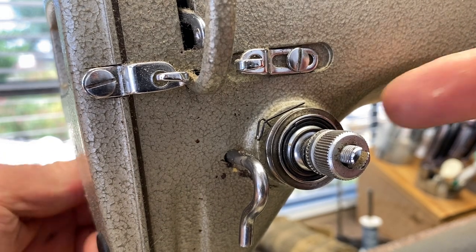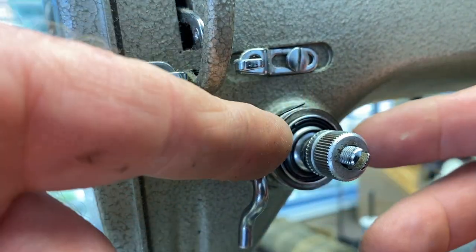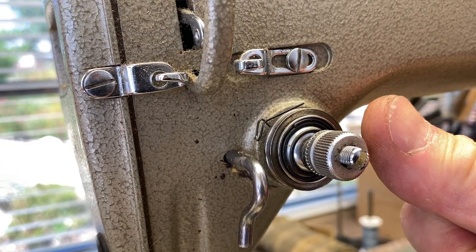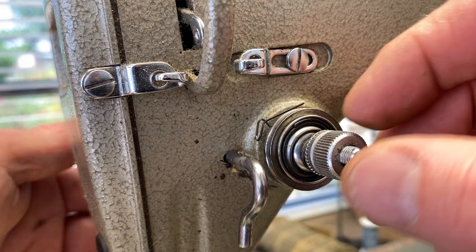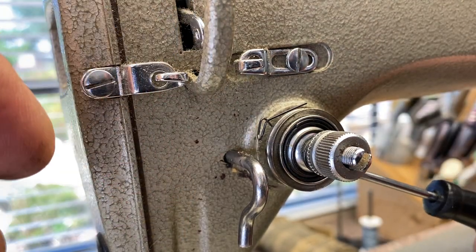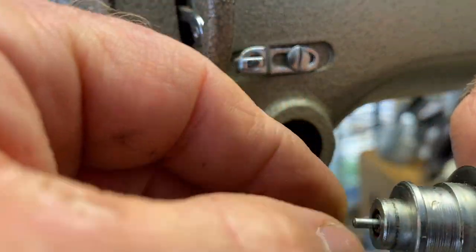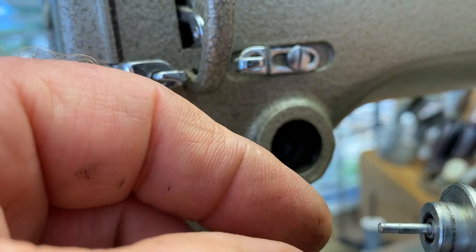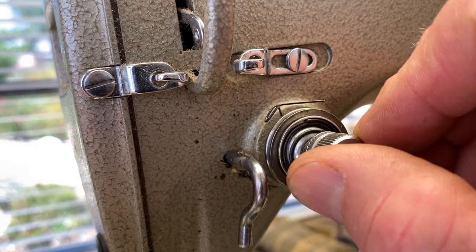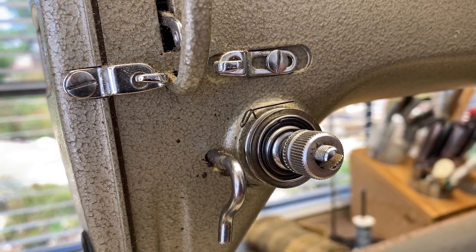And then when you raise the presser foot up, it should release and then snap it tight. If it doesn't release when you raise the presser foot, then either the tensioner isn't pushed in far enough or the pin is too short. So then you have to take this out and get a longer pin. If the pin is too long, then what's going to happen is the tensioner may be sticking way out and it may not work properly. So you've got a little bit of wiggle room in there, but that's the main concept behind the whole thing.